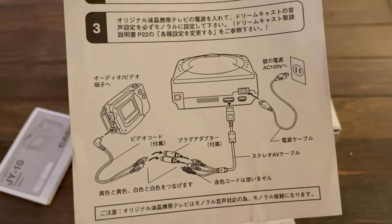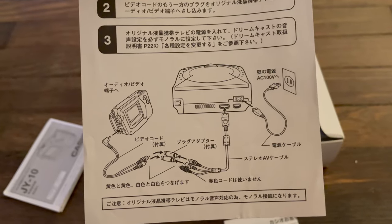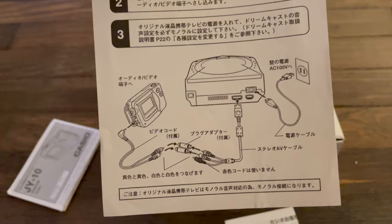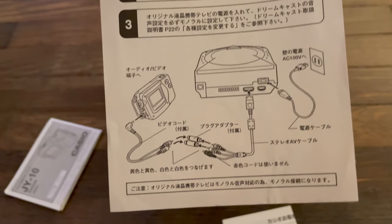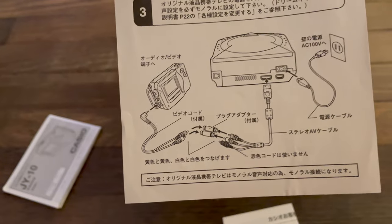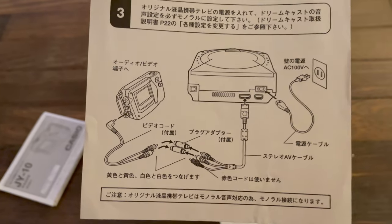Now in reality, that TV screen was not made from the ground up for Sega or the Sega Dreamcast. Essentially, it was a Casio JY-10 model branded for Sega Dreamcast, but nonetheless it is considered an officially licensed Sega product.